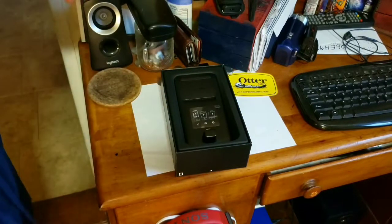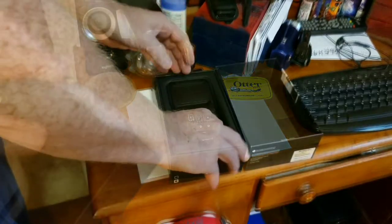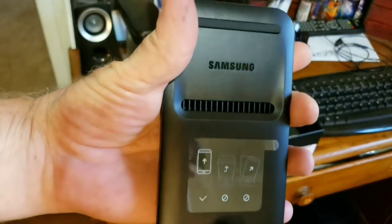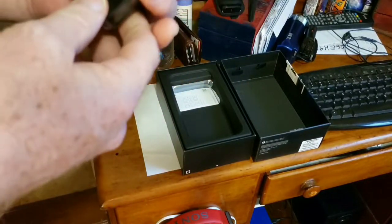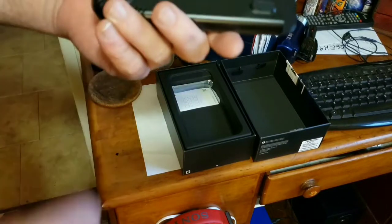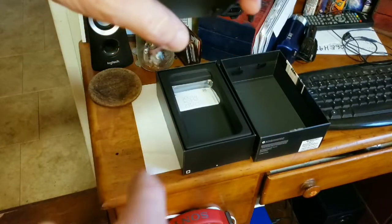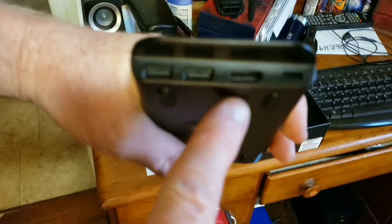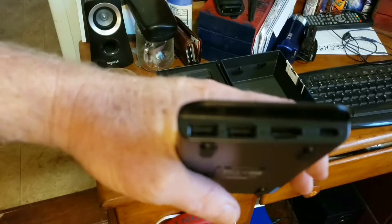Not that I necessarily need to open more than five at once. But the other thing is, I was already going to spend — like, you can get a little USB hub that's got some stuff for SIM cards and all sorts of stuff — for a deal, but it's already almost 40 bucks. Well, this was only 60, so. And it's got a place for USB power, a place for HDMI, and then two USB-A's.